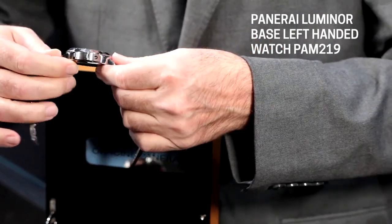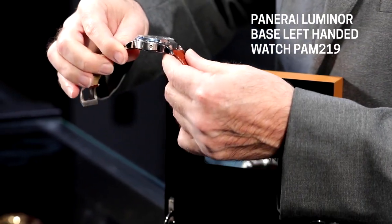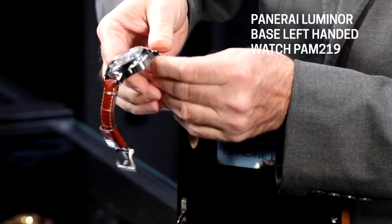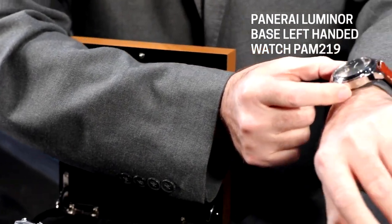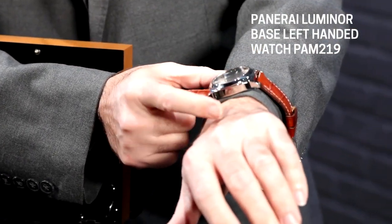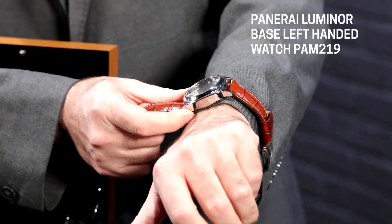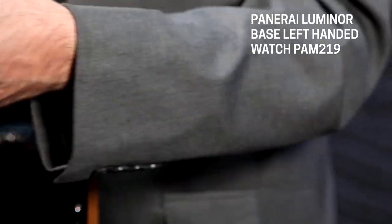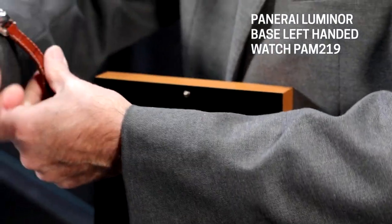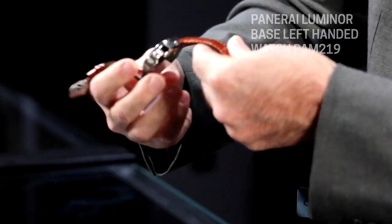But if you are concerned about it, you could always get the left-handed watch like this Luminor and wear it on your left hand, which would relocate the crown to the inside instead of toward your hand. You would never have to worry about that crown guard digging into your wrist. Or if you are left-handed, or you just like the look of it, you can always wear it on the right side and it's a perfect reverse.